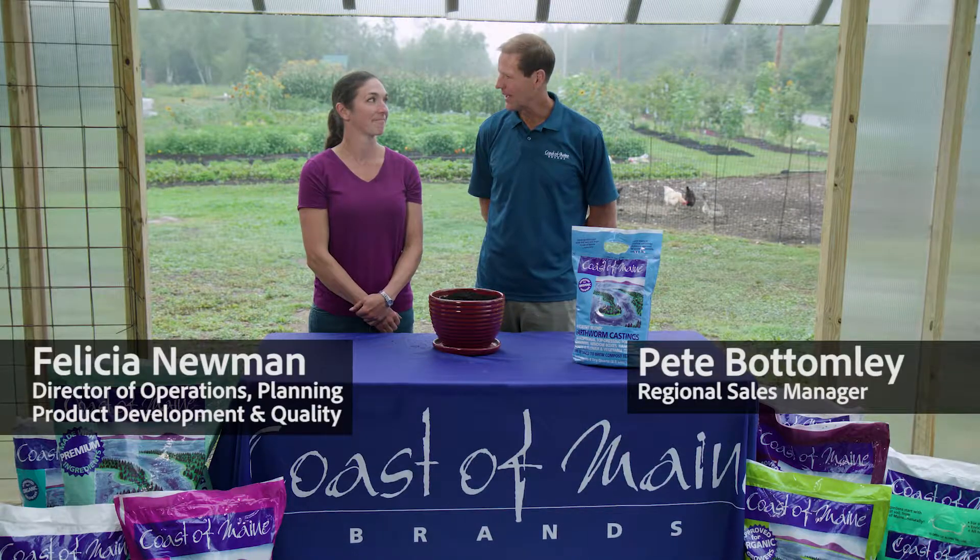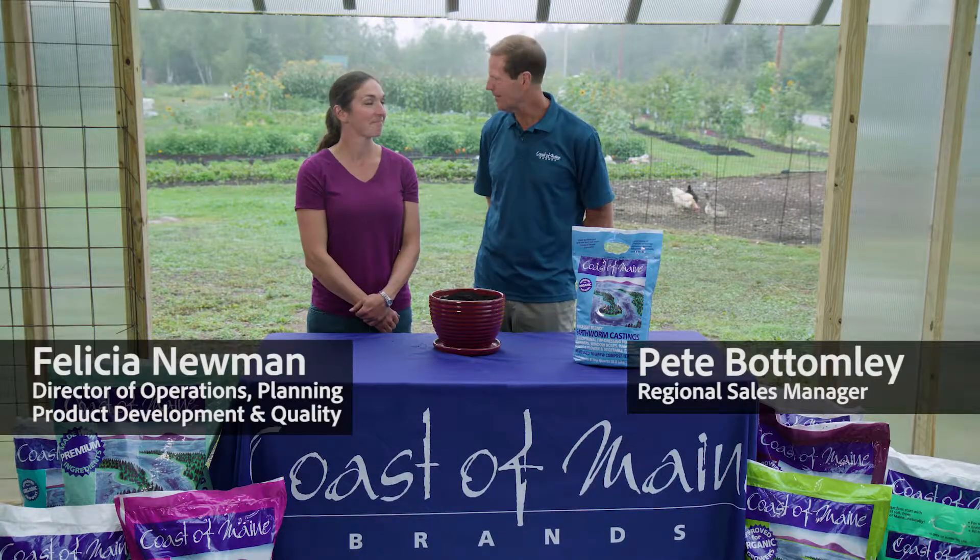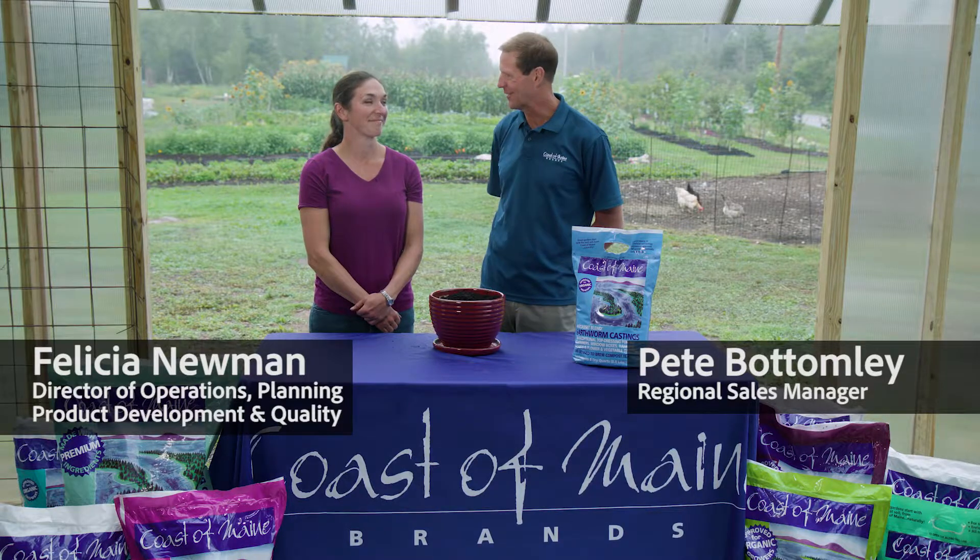Hi, I'm here with Felicia Newman at Three Dog Farm in Lubeck, Maine, where we're watching the rain come down and taking care of your crops.